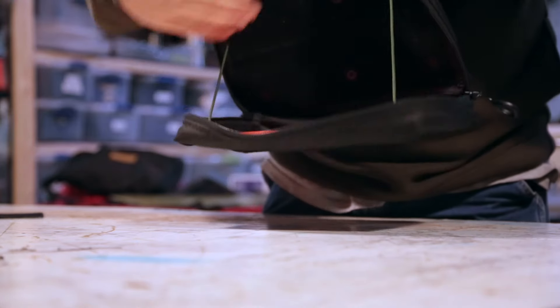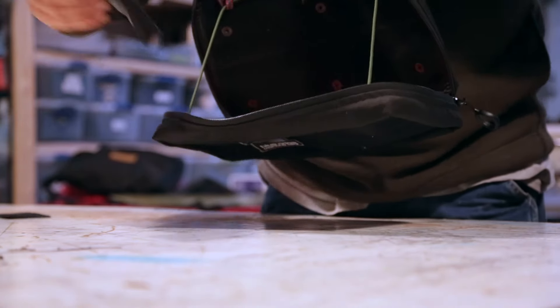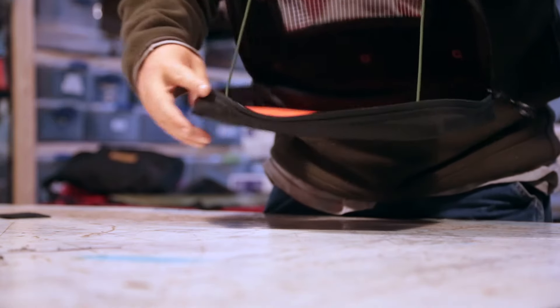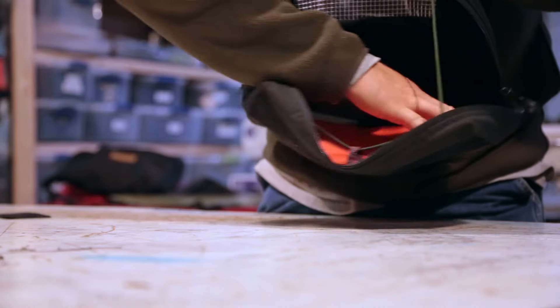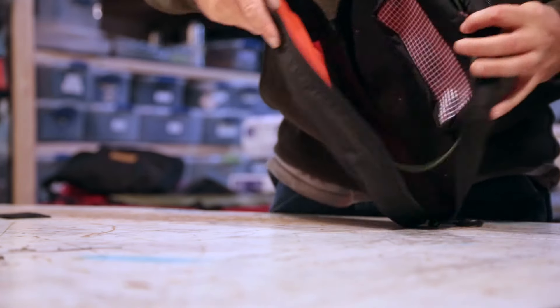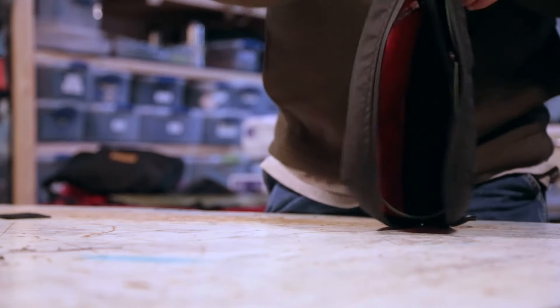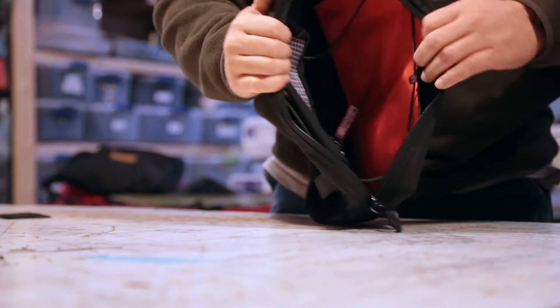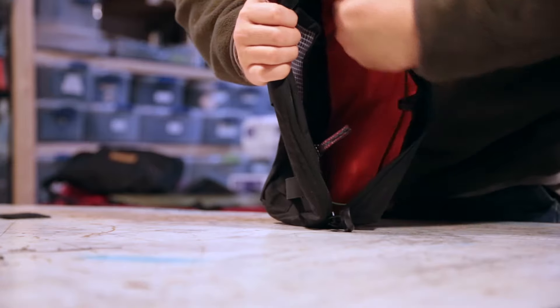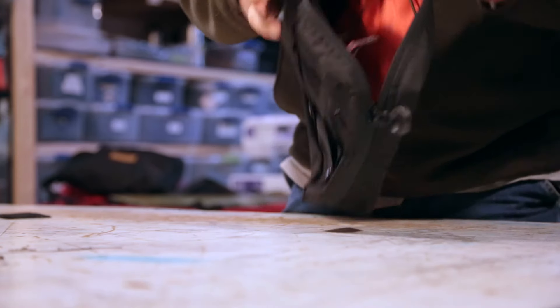Inside you'll see velcro across the back — if I want to add a pouch to it I can without any trouble. We made the inside panel a high-visibility orange, which gives more light. If I've got it folded up like this and I'm looking in here for something, with the double zipper on each side it gives me a lot more light so I can see in the bag a lot better.